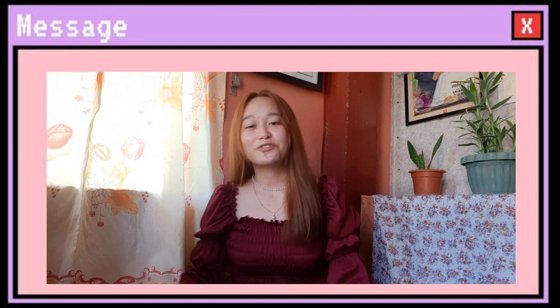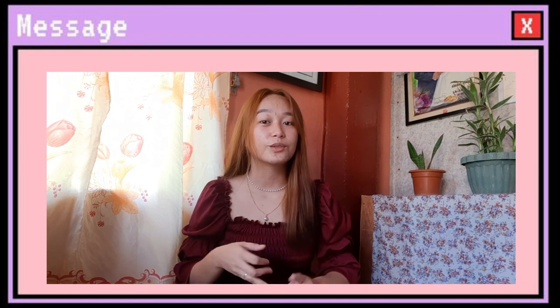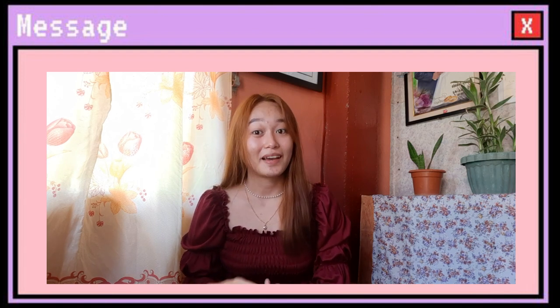Sobrang nag-thankful ako sa Mary Elizabeth R. kasi na-discover ko itong skincare na ito, which is very organic and skin-friendly. Hindi kasi ako nakapag-videos ng mga clips kung saan ginagamit ko yung products — like mayroon nag-hilamos ako, nag-toner, and naglalagay ng oil — pero gusto ko may share sa inyo yung mga before and after pictures ko. Kasi yun lang yung kaya kong ipagmalaki as of now, and knowing myself that this is an honest review.